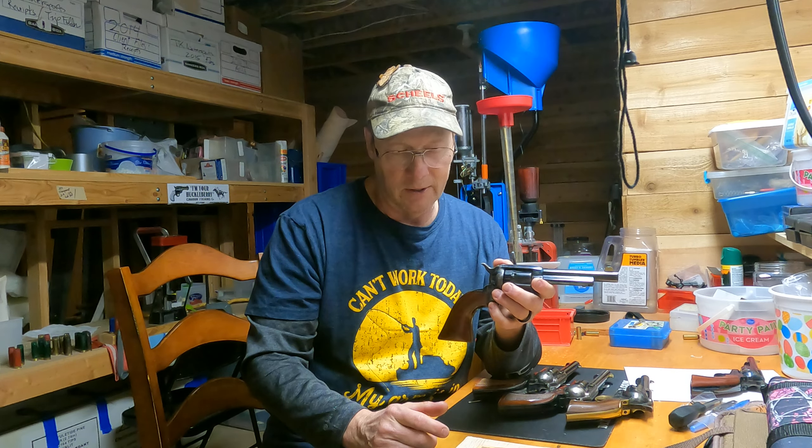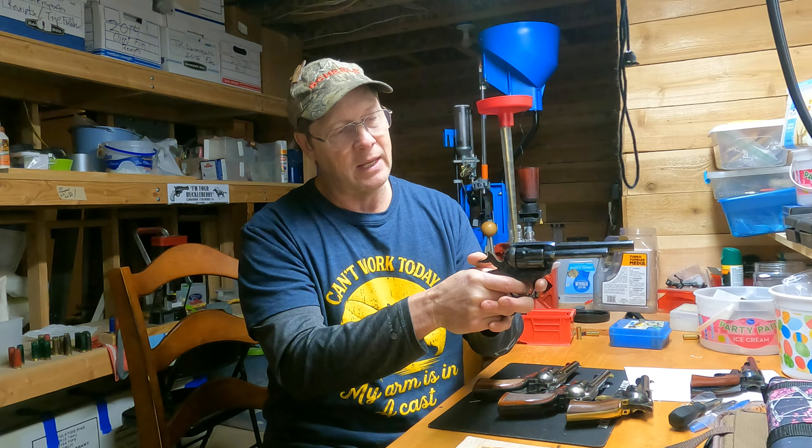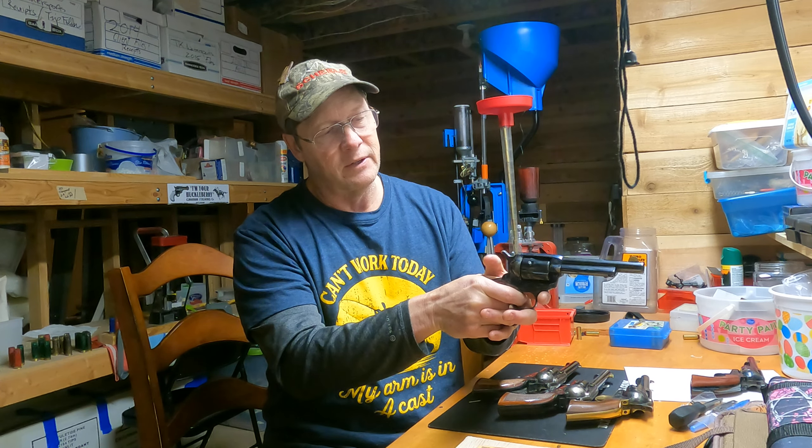We haven't competed a lot with it, but we've done all the work and shot it a lot. We believe this is going to be a great solution — not only for the weight and how she can hold the gun and keep it stable, but also the trigger pull. Even if she drags it just a bit with her thumb, it still stays in time.